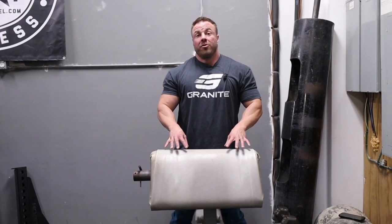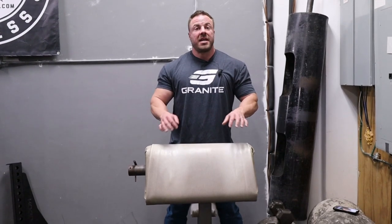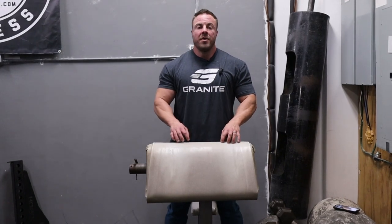Today I want to go through all things Preacher Curl — how to maximize it, how to set it up, sets, reps, different things, meaning bars, dumbbells, cable, and how we can really maximize your biceps to grow on this piece. So let's get at it.